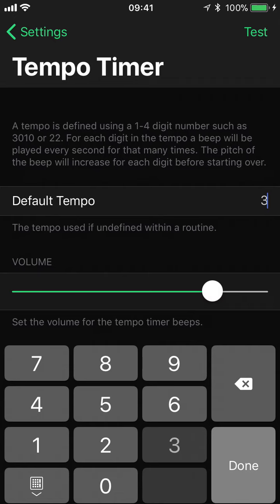Or we could have a three second eccentric and a one second concentric, and so on. There are plenty of options here. I'm going to put this back to two, two.